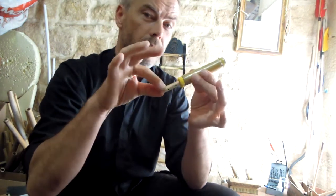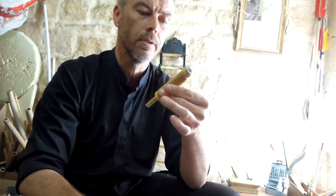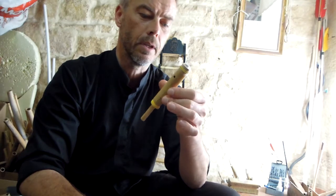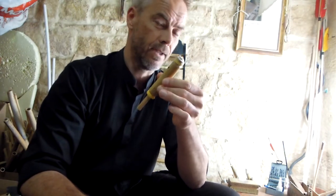Interesting perspective for something longer here with nice holes and fingering. And maybe this will be sort of a bamboo saxophone. We will see. Stay tuned.